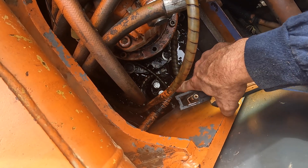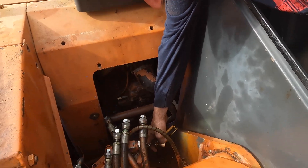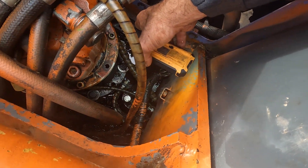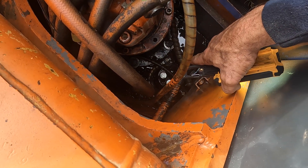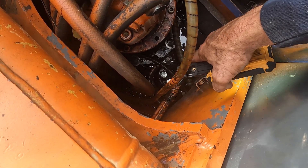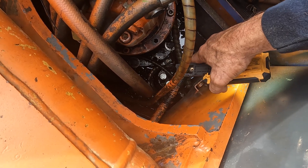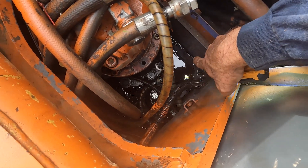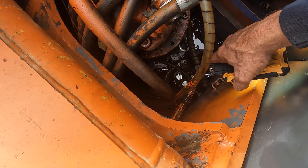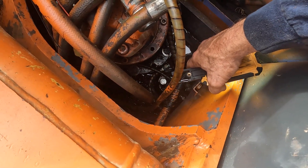That was difficult because all the attachments are way down there and here I am way up here, so I had to lean down. I got my three-foot extension bar with some crow's foot wrenches and did most of that. Sometimes I had to use other wrenches for different sizes, and then you get a bunch of oil that drips at the same time — it's messy and nasty down there. Took me a few hours to do that, but it's done now.